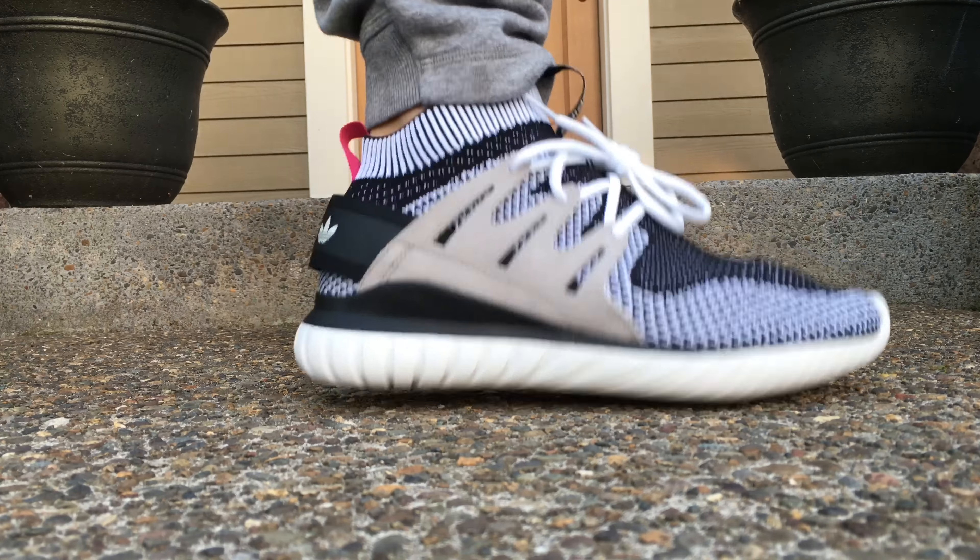But all in all, leave a comment and let me know what you guys think and how they look on feet. I'm wearing my Adidas joggers — these are the Luxe joggers that I got a while ago — but the Prime Knit upper is a nice stretch upper, similar to the Ultra Boost.